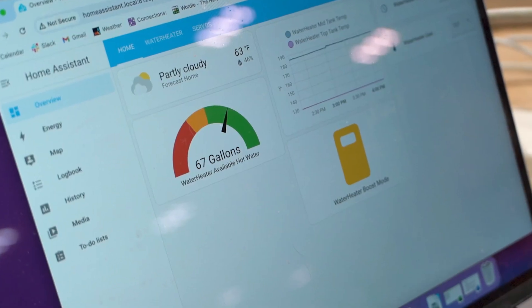From there, a development kit allowed you to interface with the appliance to control it or get data from it. It was a cool idea, but it just required a lot of effort on both ends to keep it going.